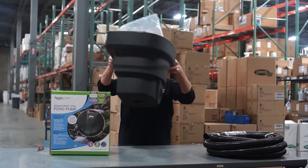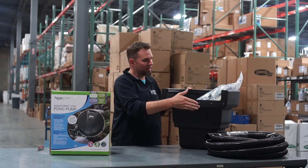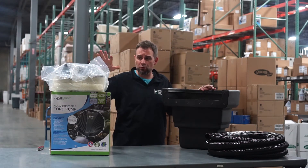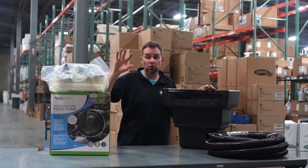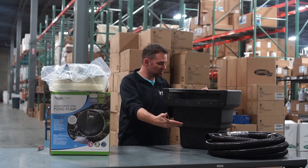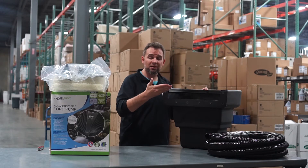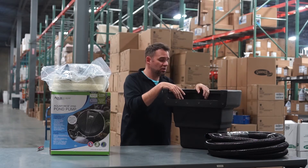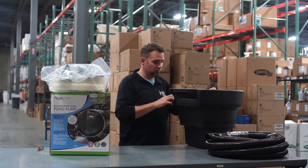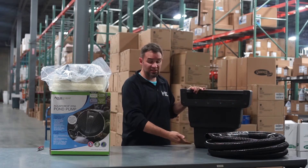You have your gravity-fed BioFalls 1000. This is your bag of BioFalls components — filter pads, fittings. This is a gravity-fed system; it has to sit above the pond itself. You can actually install this into established ponds or new ponds. Fairly simple and easy to conceal — you can actually bury this.